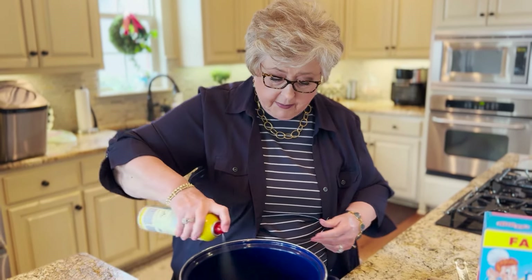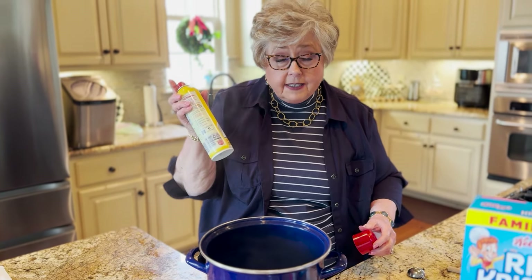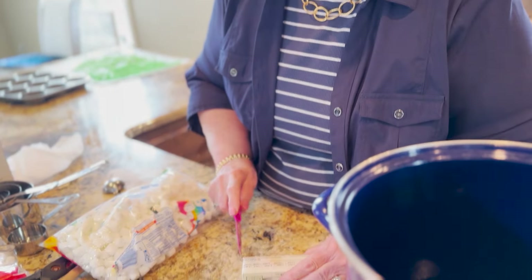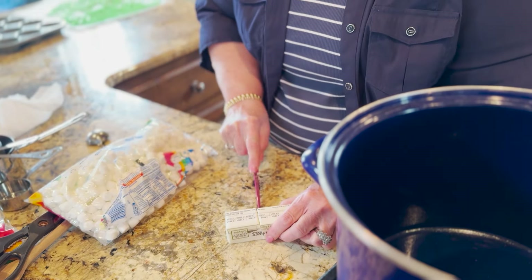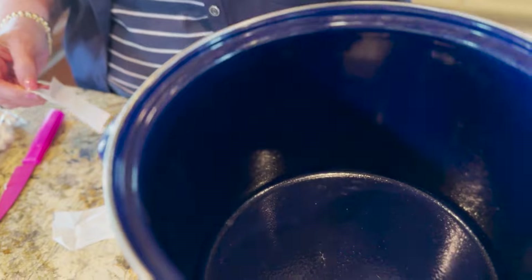I'm going to take the pan I'm using for my rice crispy concoction and spray it really well because I don't want it to stick, and I want it to be easy to wash. I'm going to turn my heat on kind of low — I don't want it real high. I've got a cute little pink knife for spring, and I'm going to cut three tablespoons of butter. Not margarine — butter makes it better. I'm going to melt that right down in here.